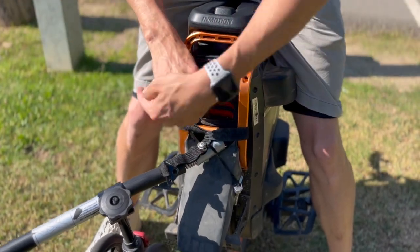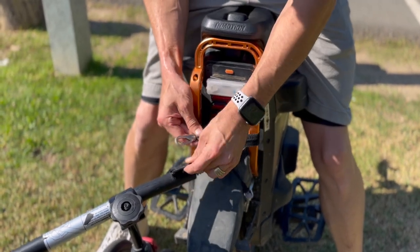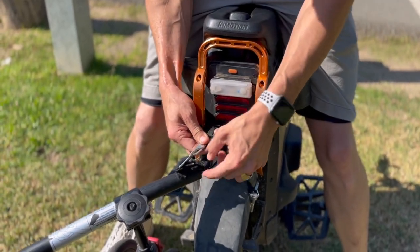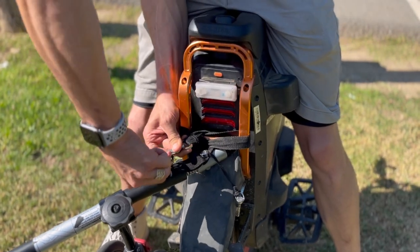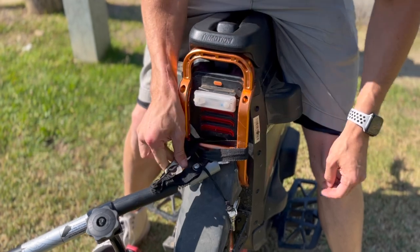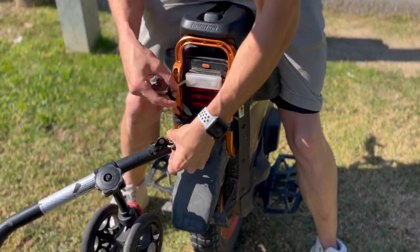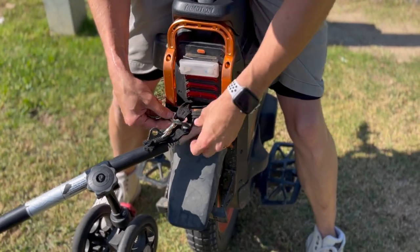I pulled it through — over, under — and then hook it here. Usually it's supposed to hook in the standard spot, but my spring has broken, and I found that hooking it right here is actually more secure. Then to make it an extra step secure, I wrap it around again.